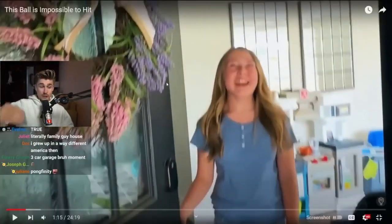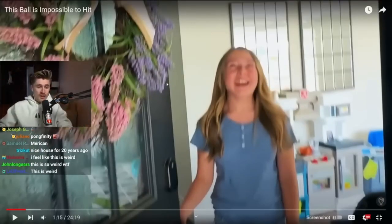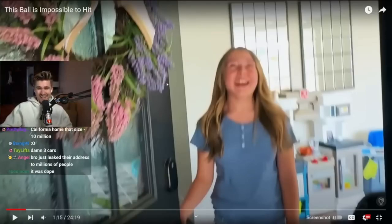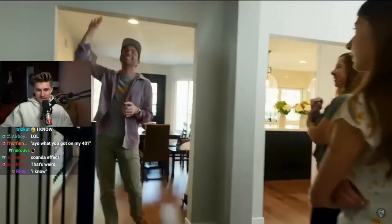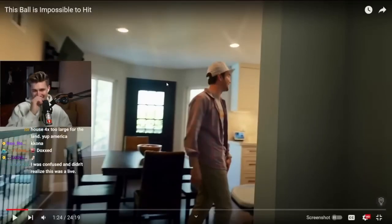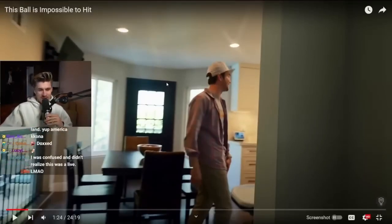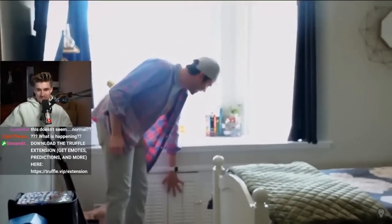I used to live here. After meeting the whole family, they were kind enough to let me take a walk down memory lane. If these walls could talk — I used to keep my micro machines right in this little cabinet here.